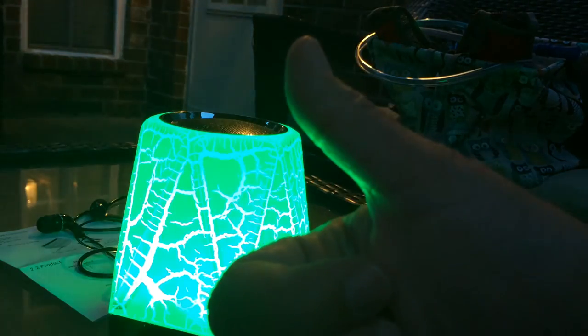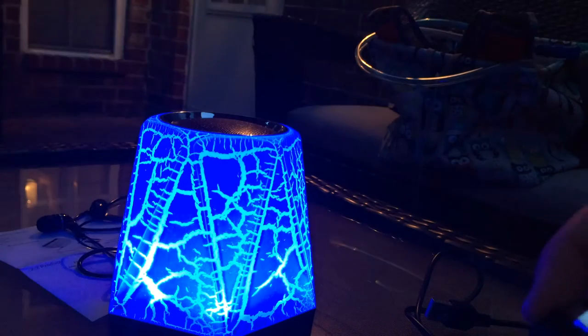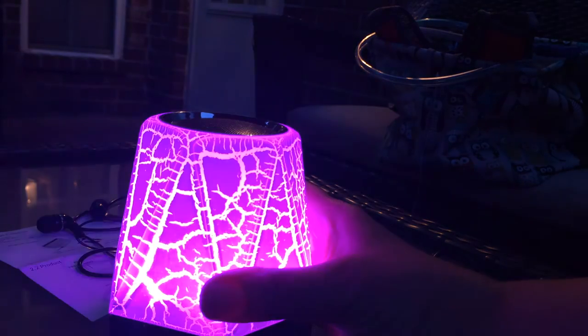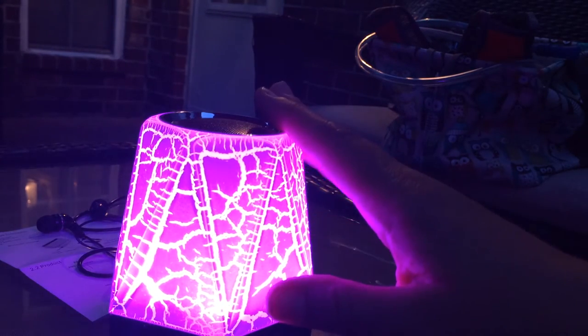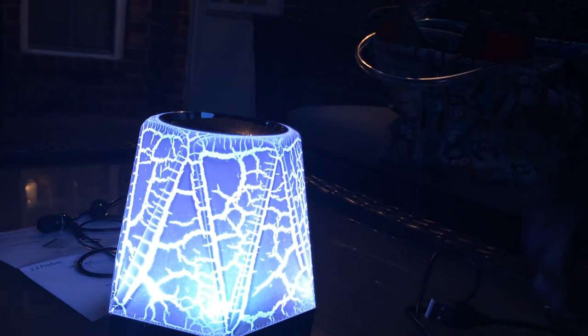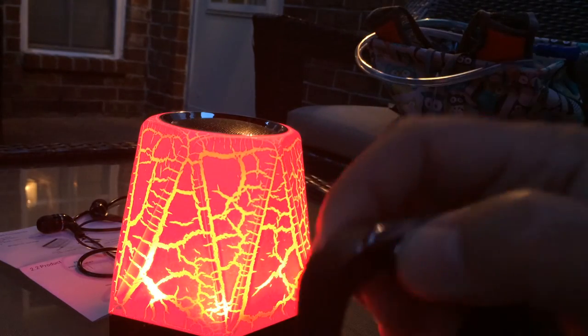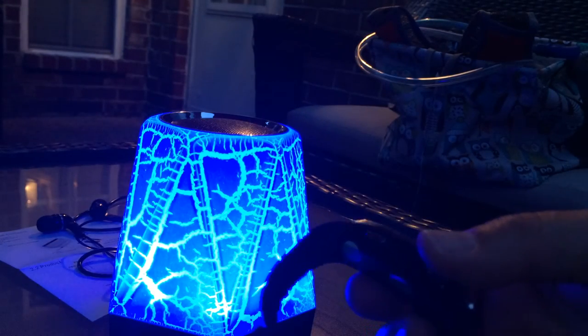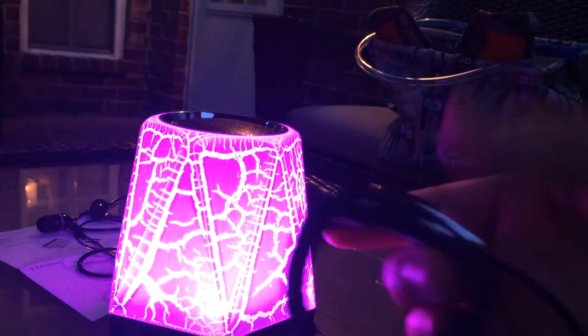Thumbs up, I really like it. Very cool — this is my new favorite. The fact that it's both an alarm clock and a regular clock puts it head and shoulders above anything else. I'm just playing music here with my little watch, which is an mp3 player, but you could also pair it with your phone.